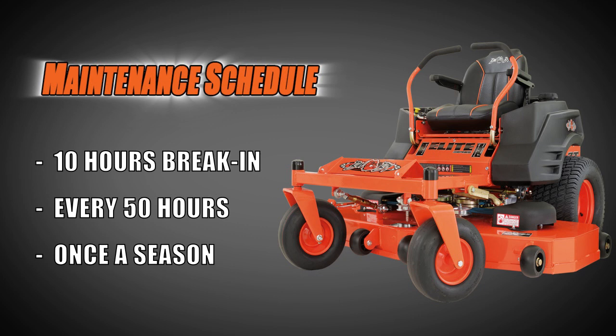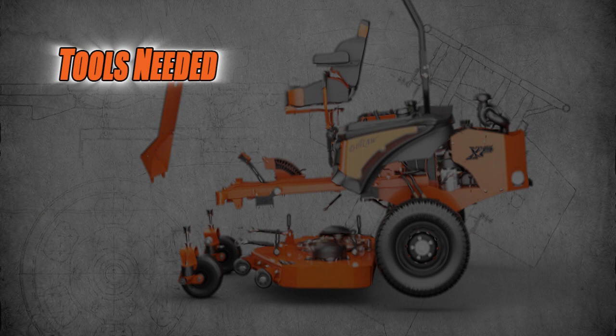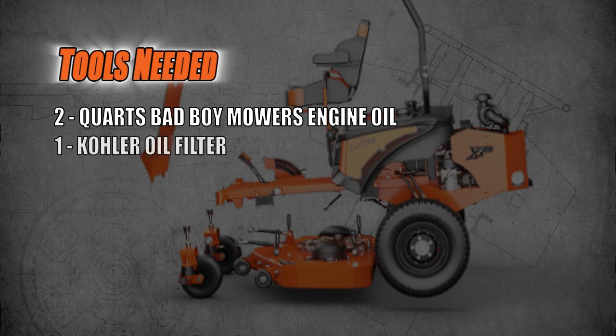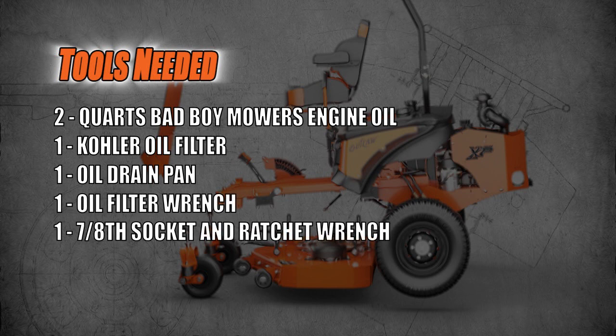Now that you know when to change the oil, let's get started on how to get the job done. The first thing you need to do is get a few items together for the job. You will need two quarts of Bad Boy Mower synthetic blend engine oil, one Kohler oil filter, one oil drain pan, one oil filter wrench, one 7/8 inch socket and ratchet wrench, one vice grip style wrench, and one plastic funnel.